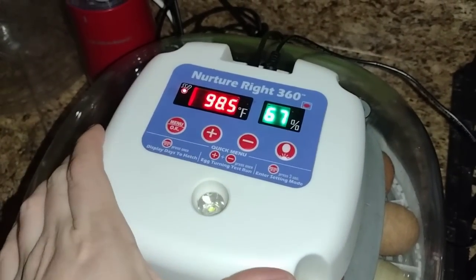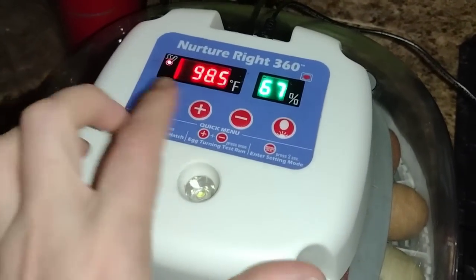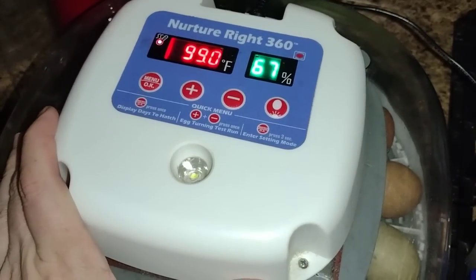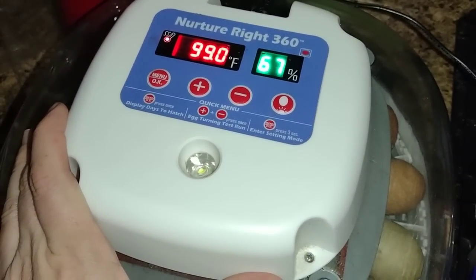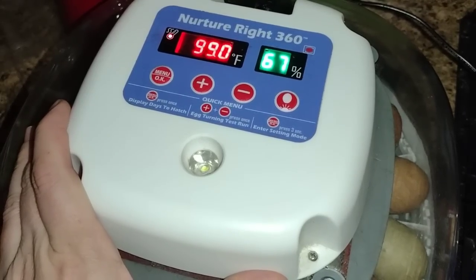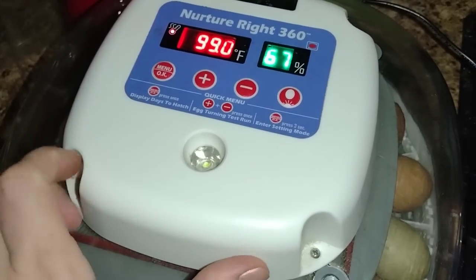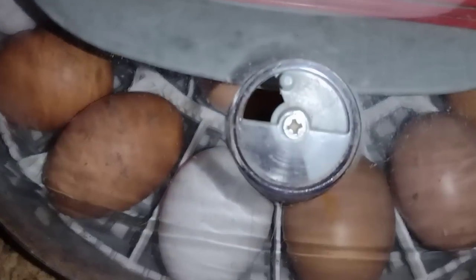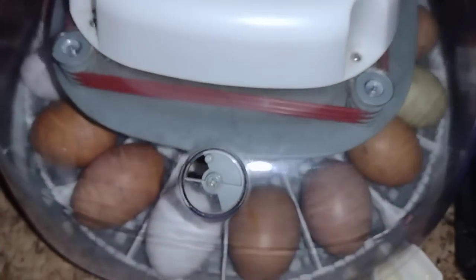I like to keep my temperature around 99 to 100 degrees, and my humidity needs to come down — I like it between 55 to 60%. So we've got it all plugged in and ready to go. Over the next 21 days — that's how long it takes to hatch them — I will show you how they are developing and what they look like when they hatch. I hope you'll enjoy that.